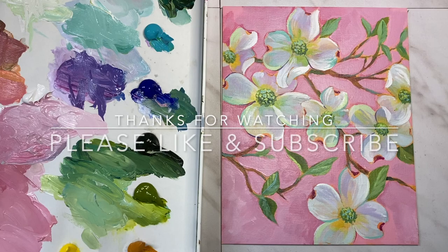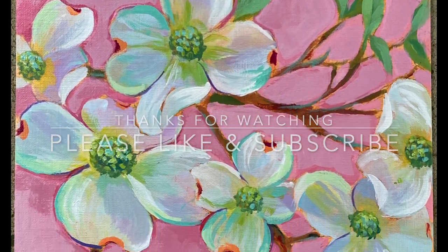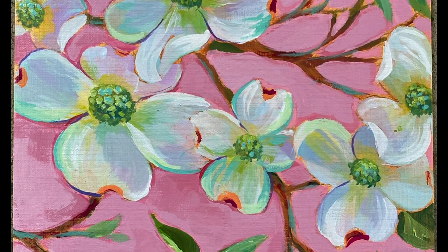Thanks for watching, and if you like this video please like and subscribe — it would help me a lot. Thanks!